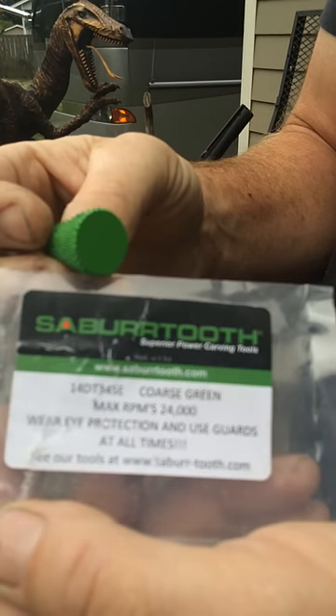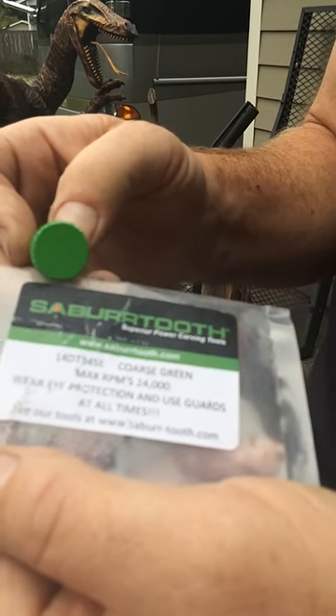It's the part number. You can find these on sawnuts.com, that's our website, or just give me a call.